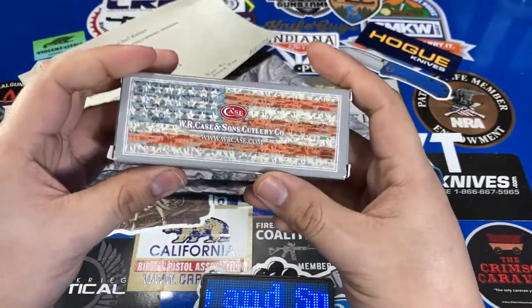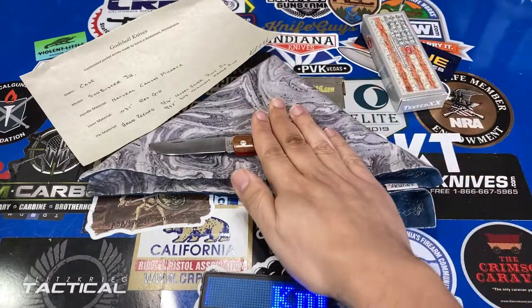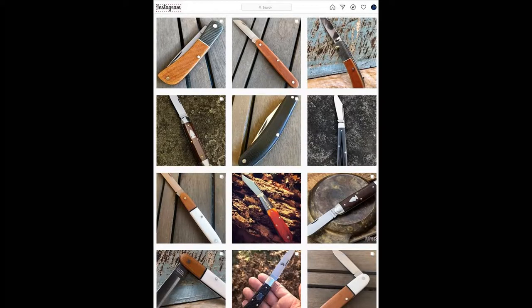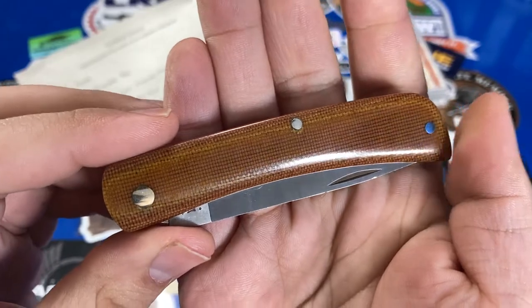So just with a regular Case box, nothing fancy about it. But I picked this one up from Godshell Knives. This gentleman will actually take these stock Case knives and bust them apart and then re-handle or re-cover them.